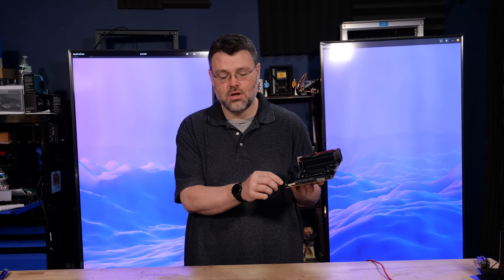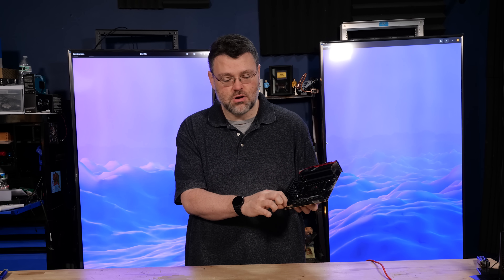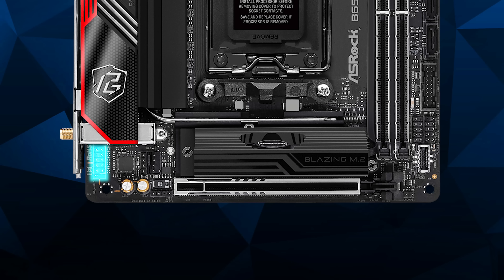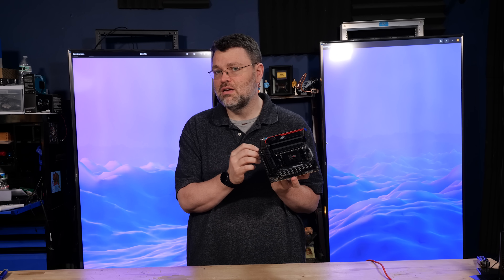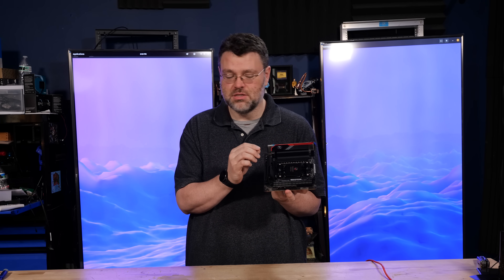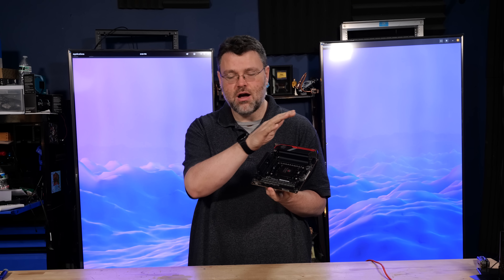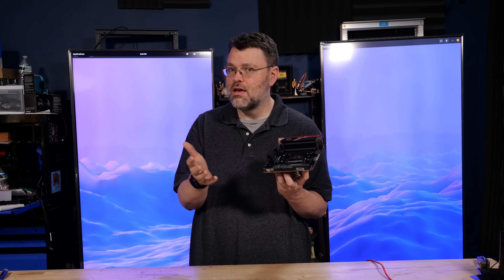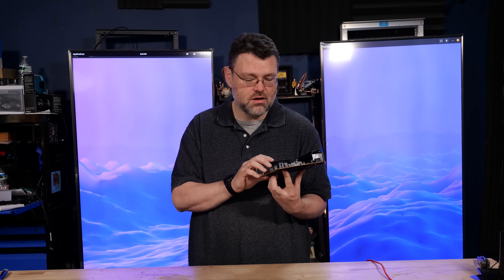If your system won't post, you can short out the CMOS clear header with a jumper or a screwdriver, and that will clear the settings so the system may post after that. There's a front-panel audio connector at the front edge of the motherboard, just above the GPU. If you've got a GPU with a really thick backplate, it's really close — but you can angle your audio cable up and out of the way, route it above your graphics card, and that'll work okay.